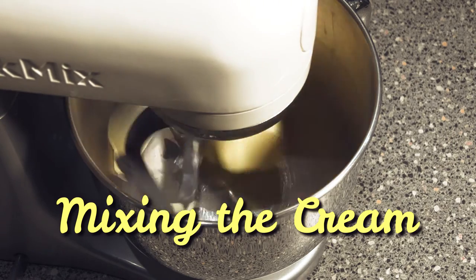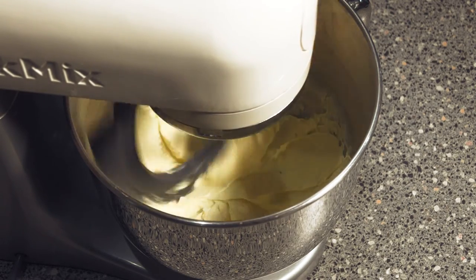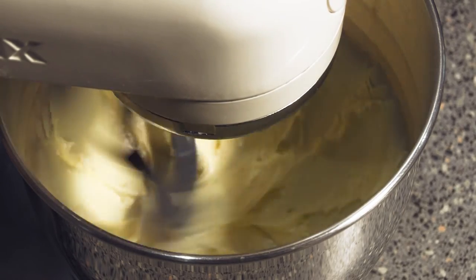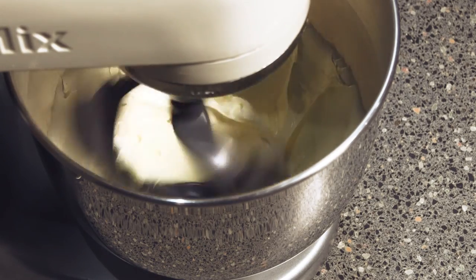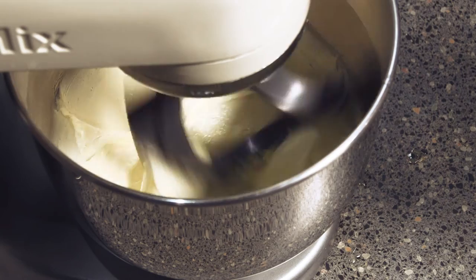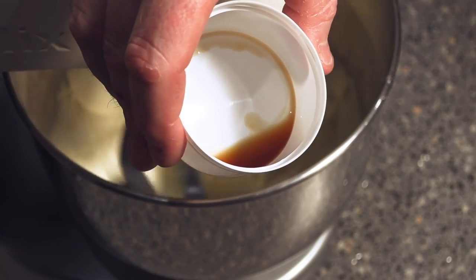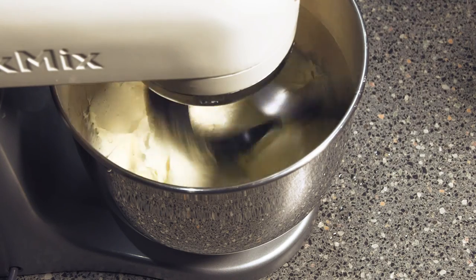You want to cream that up so it's nice and light — when it's white it's right. Now you want to get it onto second speed. You can start adding in your sugar solution. If you want to add some vanilla in you can; I'm not going to because I prefer it to taste buttery. And if you put it in too fast it will just curdle.